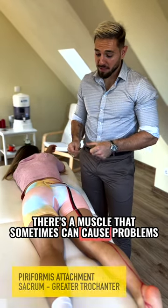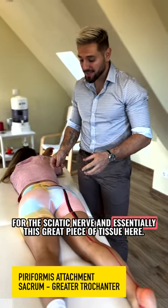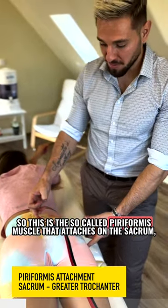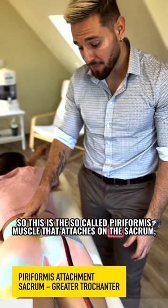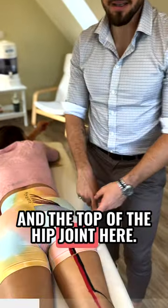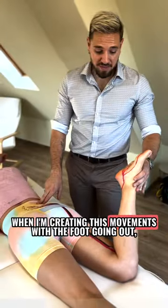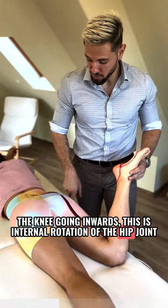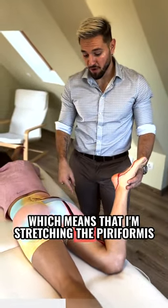There's a muscle that sometimes can cause problems for the sciatic nerve, and it's essentially this great piece of tissue here. This is the so-called piriformis muscle that attaches on the sacrum and the top of the hip joint. When creating this movement with the foot going out and the knee going inward, this is internal rotation of the hip joint, which means that the piriformis is being stretched.